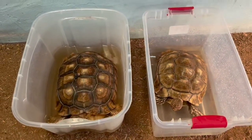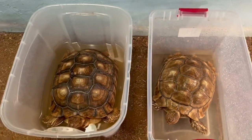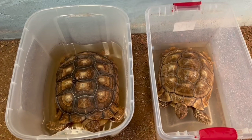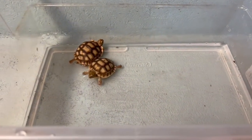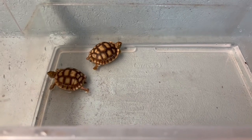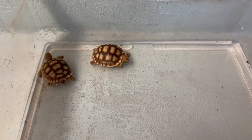I try to give adults soaks about once a week, not as much as the babies. In the summertime I spray them off when it's really hot. The babies are in there soaking — it's about 95 degrees in their water.